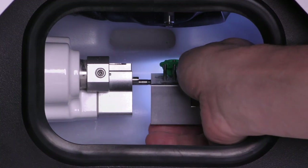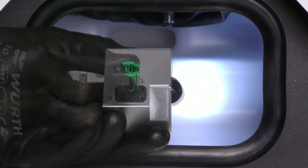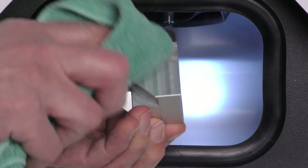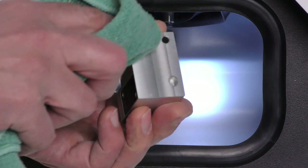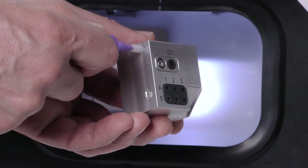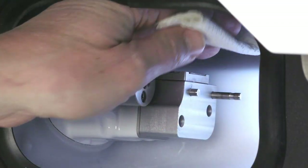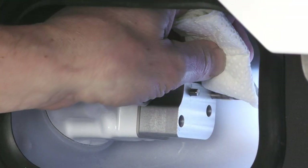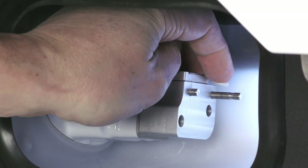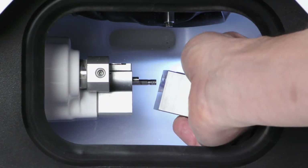Remove the tool magazine from the working chamber and remove all tools from the tool magazine. Clean the tool magazine thoroughly from all sides with the damp cloth. Clean the drillings for the tool magazine holder with an interdental brush, then clean the tool magazine holder thoroughly with the cloth. Apply a bit of collet chuck grease to the bolts of the tool magazine holder, then plug the tool magazine onto the tool magazine holder.